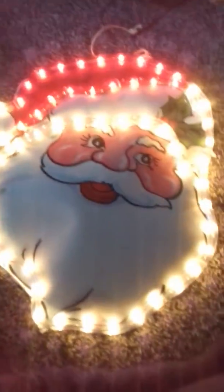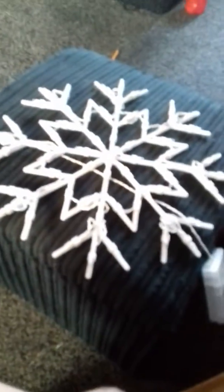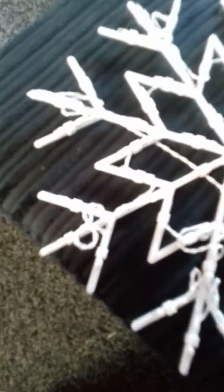This is a snowflake light. Big batteries. Ooh, big colour. Ooh, beautiful. I'm so pretty. Thank you.